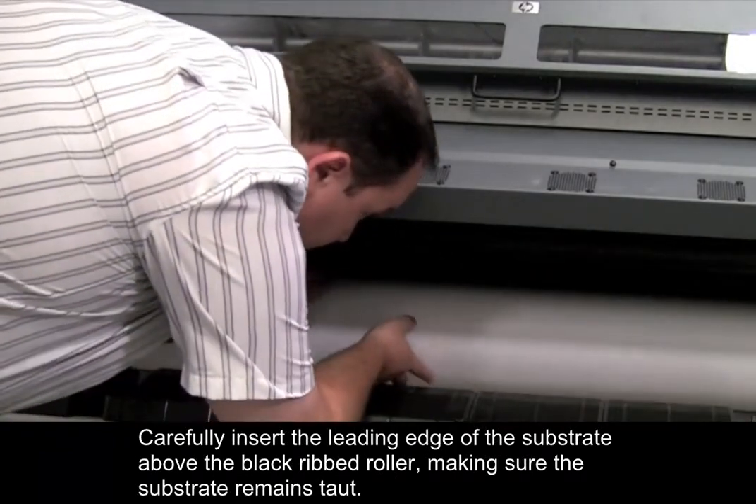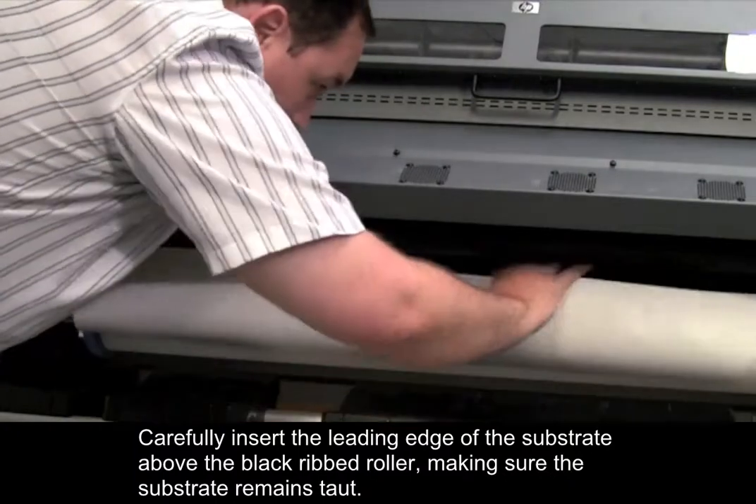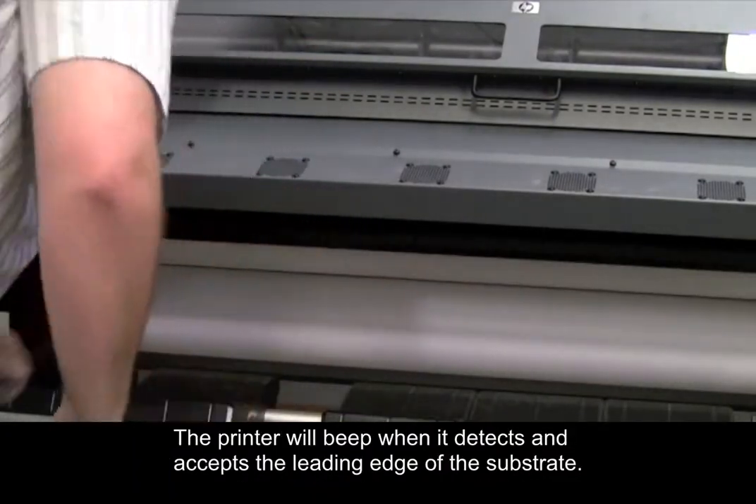Carefully insert the leading edge of the substrate above the black ribbed roller, making sure the substrate remains taut. The printer will beep when it detects and accepts the leading edge of the substrate.